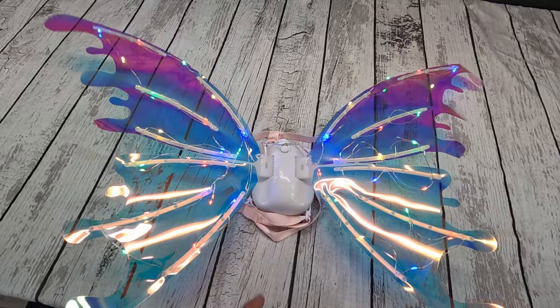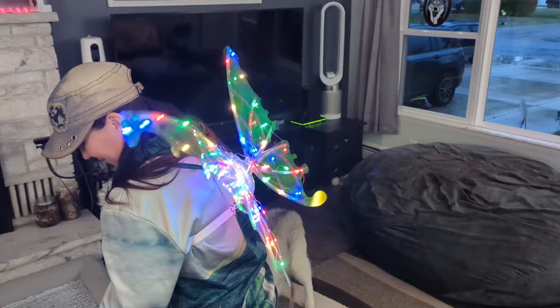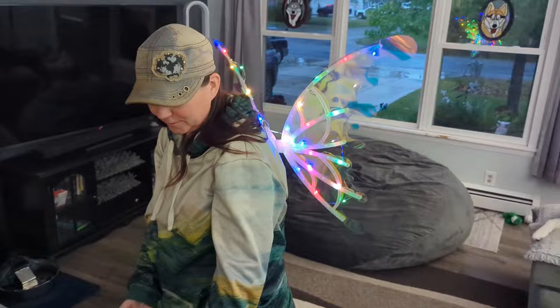You might think these are only for kids, but really anyone of any age can have fun with these. These LEDs are so bright and colorful. The sheer fabric in the wings made these colors pop. And they move and they play music — how fun is this?